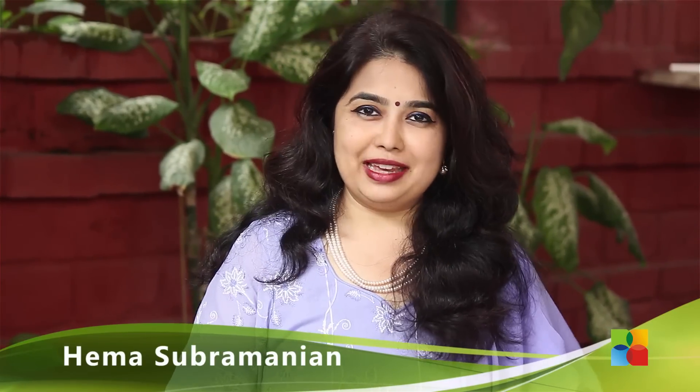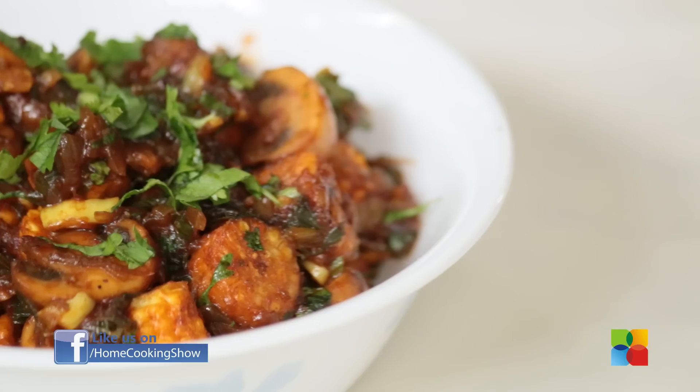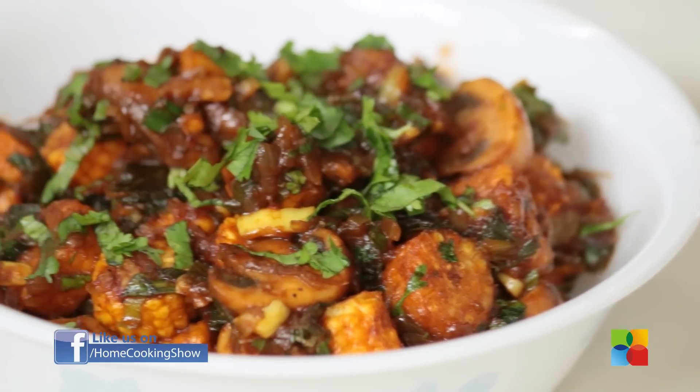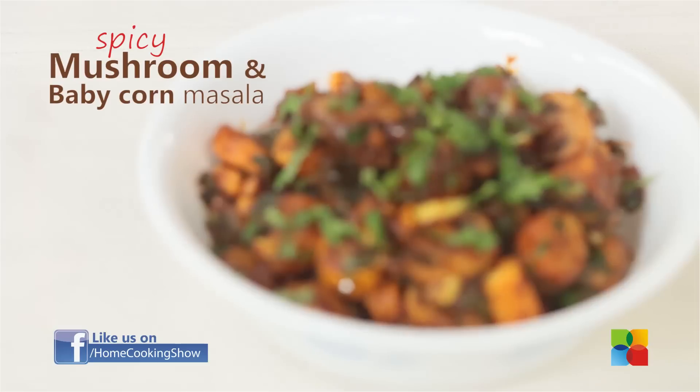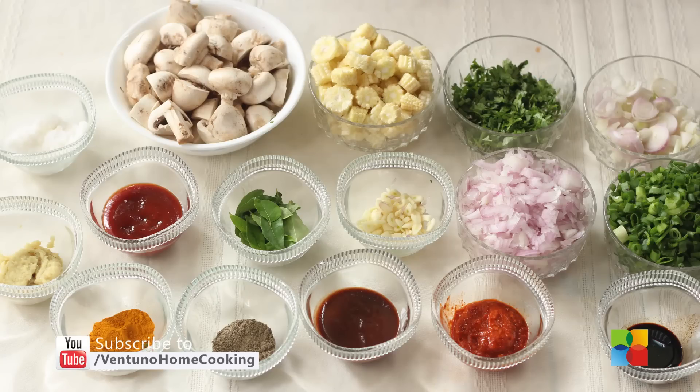Hello viewers, welcome to Home Cooking with Nihima Subramanian. Today's recipe is Mushroom and Baby Corn Masala. It's a very simple side dish. Let's take a look at the ingredients.